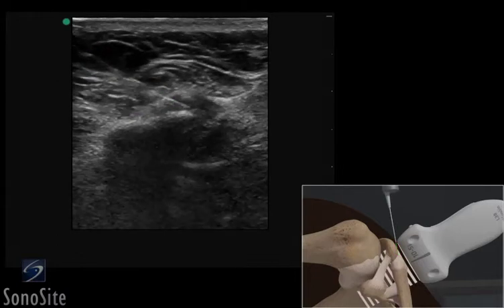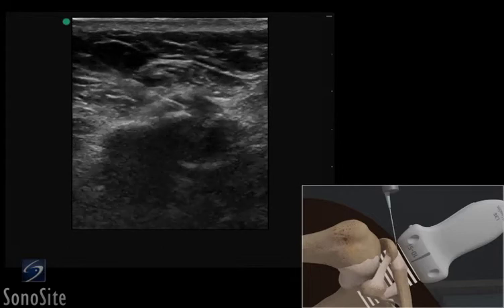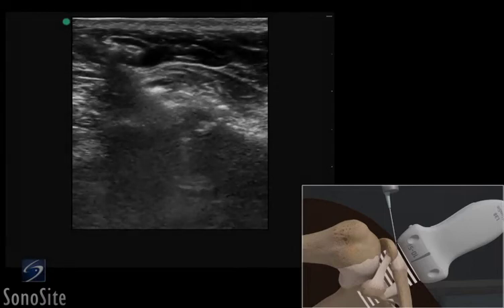The needle is slowly advanced under direct ultrasound visualization until the tip is seen to puncture the acromioclavicular ligament and enter the darker, hypoechoic joint space where an injection or aspiration can be done.